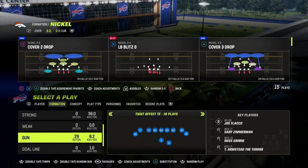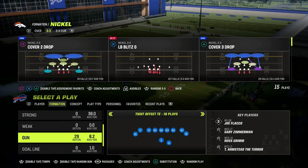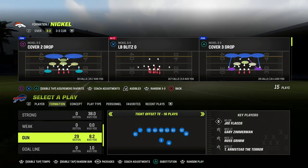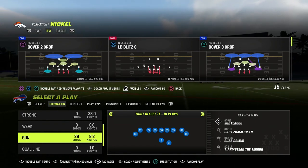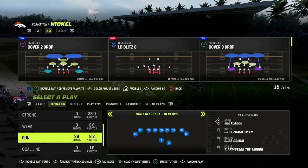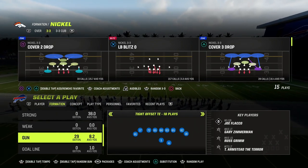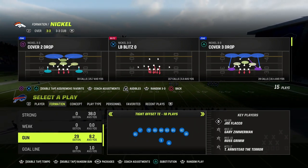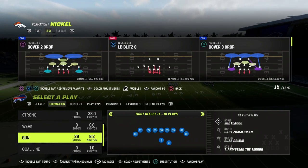If you want to get any of my defensive e-books on either one of these formations, you can get access to all of them by becoming a Patreon member. It's only $10 to become a Patreon member, and it'll get you access to all of our Madden 23 offensive and defensive e-books, as well as all of the updates to those. We just dropped one of the best blitzes of the year in the Patreon for the members, so if you want to sign up, the link is down in the description.